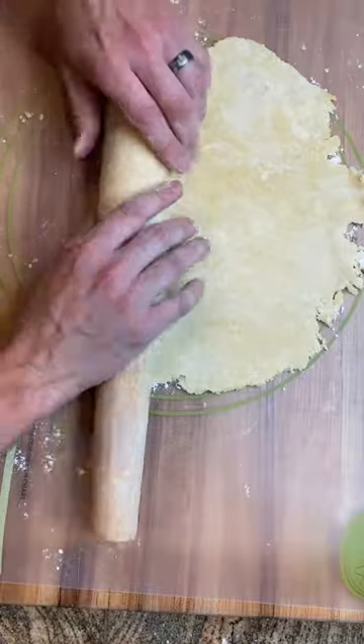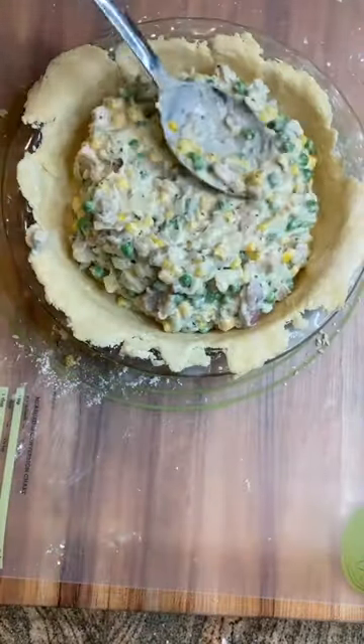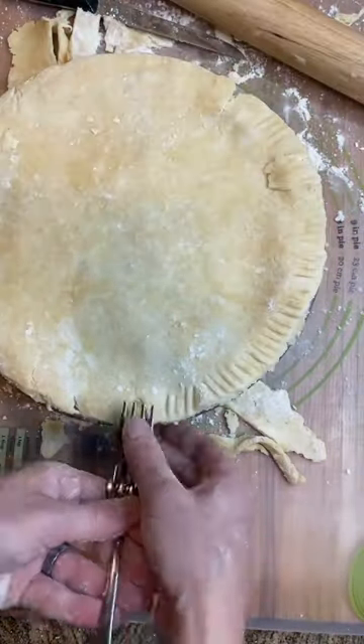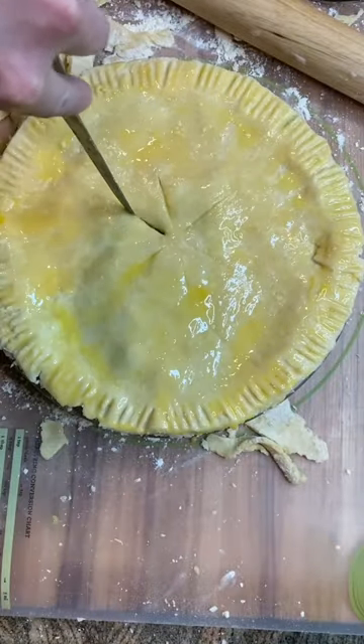On a floured working surface, roll out your first pie crust a couple inches wider than the pie tin. Layer that down, followed by our filling, and our second pie crust. Remove any excess dough, crimp the edges, and now we go in with an egg wash for a nice golden crust, and make some slits in the top of your pie so it doesn't explode.